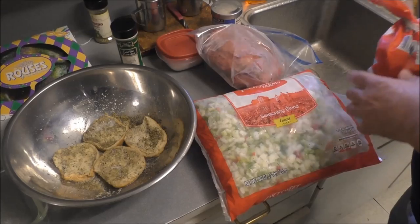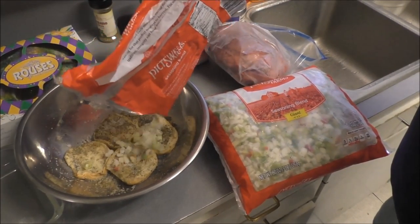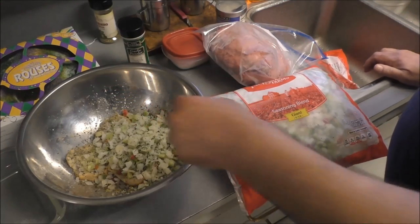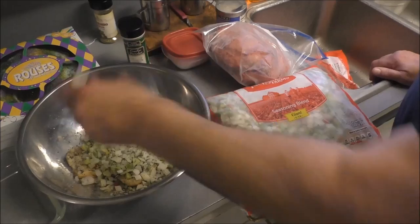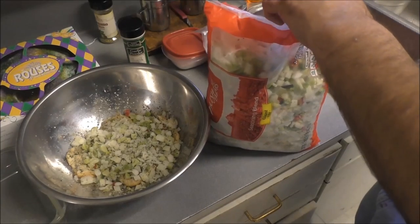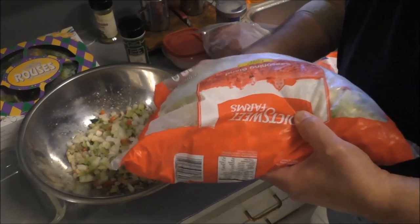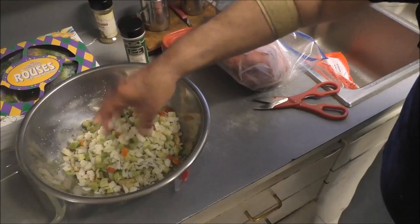Now I'm going to put some seasoned blend — I've got one already open — in the bowl. That's celery, red and green bell peppers, onion, and some parsley. See, it's frozen too. We need a little more. That ought to be good — that's probably about two cups.